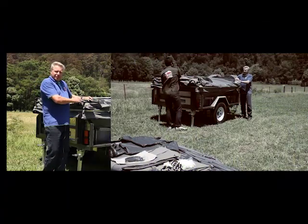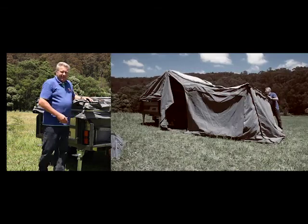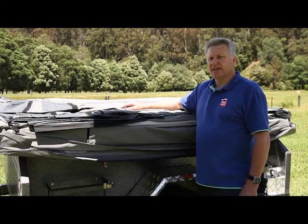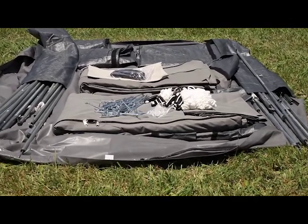It's important to remember that your tent will open out on the driver's side of the camper trailer, and your annex will extend out to the rear. Under the waterproof cover, you'll find tent extras such as your annexes, tent poles, and pegs.